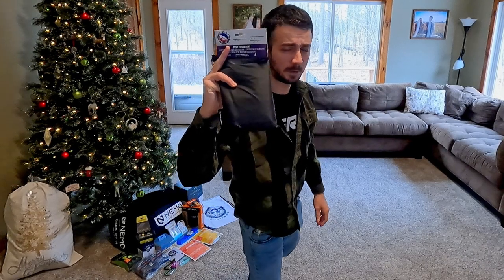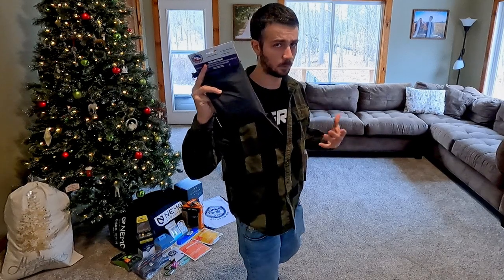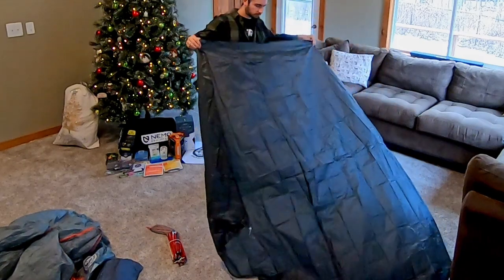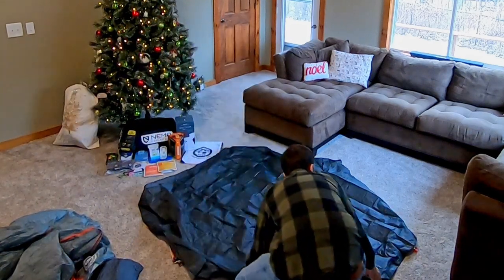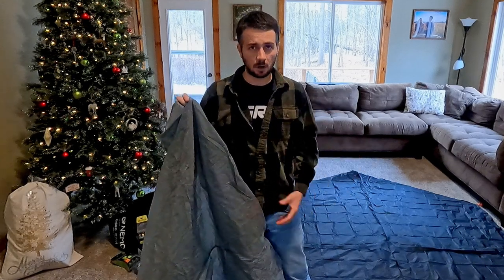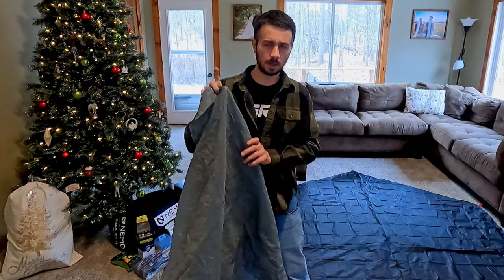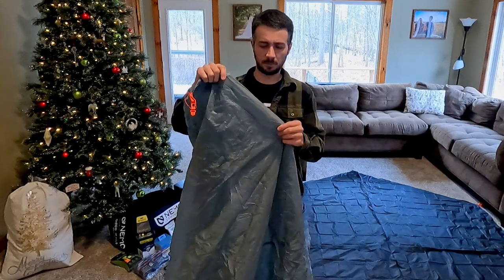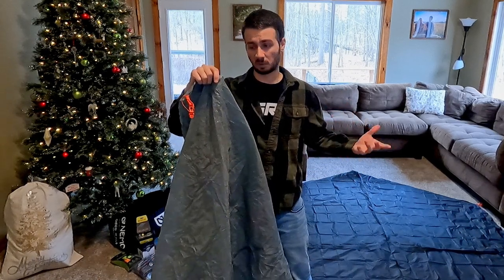We also got the matching footprint. They do have these available and sometimes they go on sale where you get the footprint free with the tent, so it might be worth waiting for that. Now the last tent that I had, the base was made out of essentially a tarp, so you didn't need any barrier between the somewhat abrasive ground and the bottom of the tent. But on a tent like this where it packs down really tightly, you need a little bit of extra protection because the base is not really going to be meant to be set up on twigs and rocks and gravel.